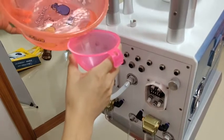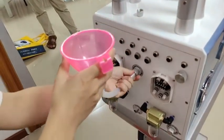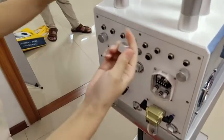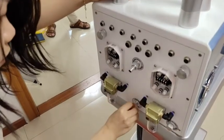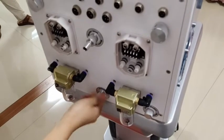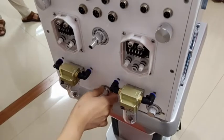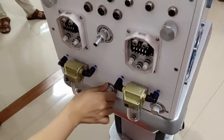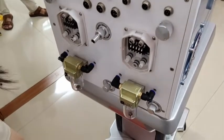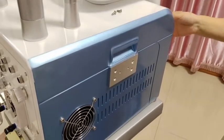Once the water comes out, stop and connect back the overflow hole. We suggest changing the water once a week or every 15 days.